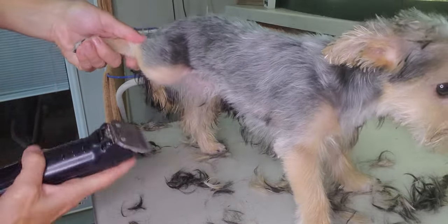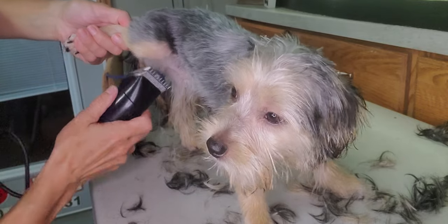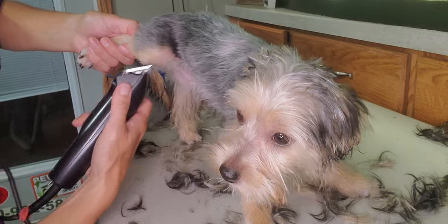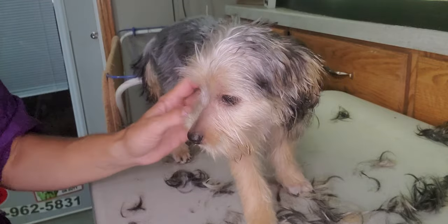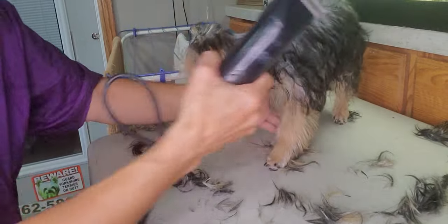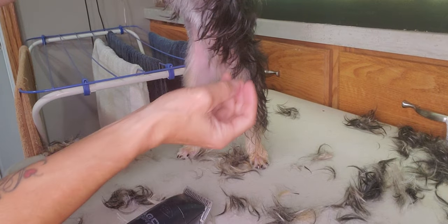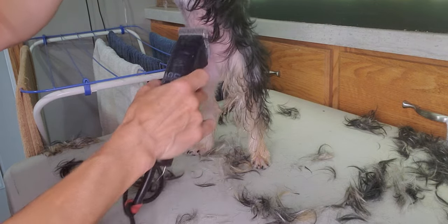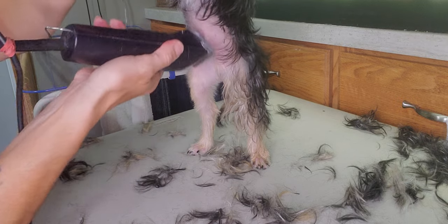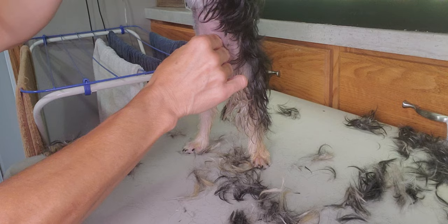I'll come in from the inside here. You always have to be aware of any skin, because when you do pull the fur up some of that skin can be loose as well. Around that area it can get a little bit matted. I'll use a number ten in there to really get close around that area and get some of that fur out of there, so that will leave it nice and clean for when he is going to the bathroom and nothing will stick to it.